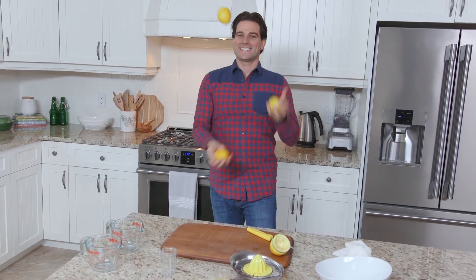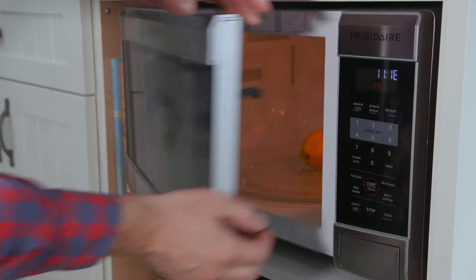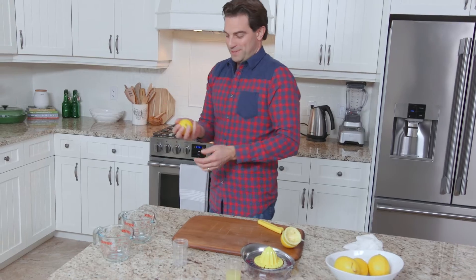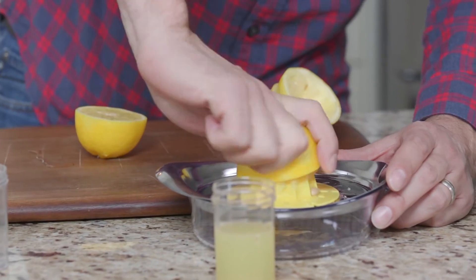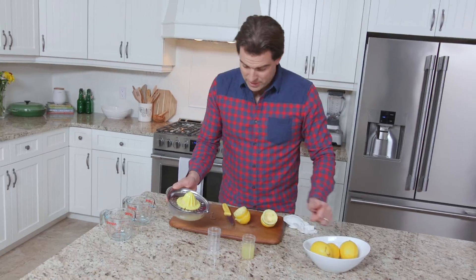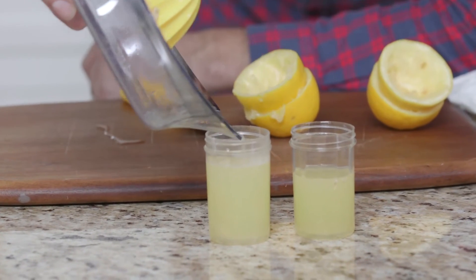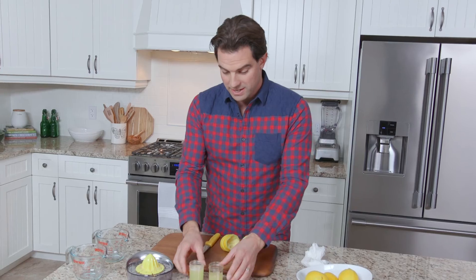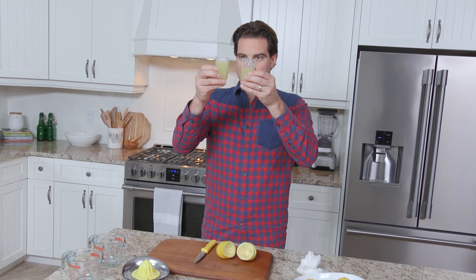Ready — oh, it's pretty warm. Definitely feels juicier. I definitely don't have to work as hard. This one is hard — squeeze, squeeze, squeeze. Lemon number two — whoa, whoa! Look out. You're going to get 25 percent more juice.